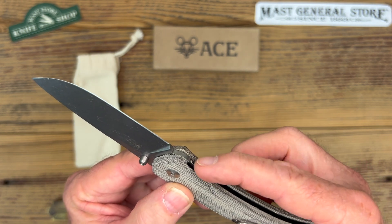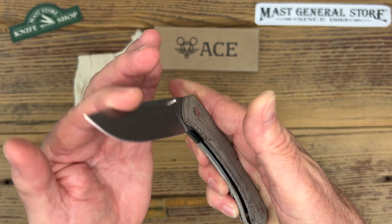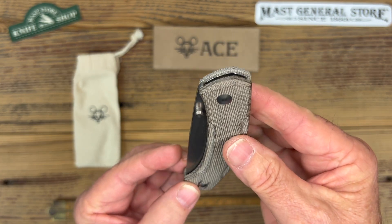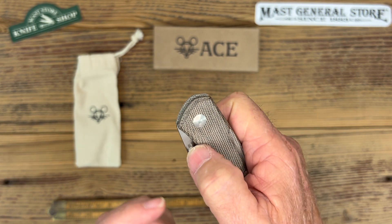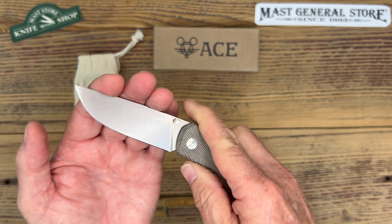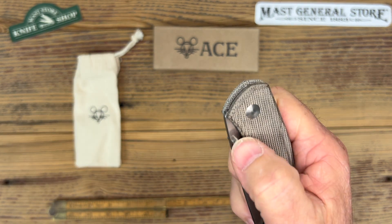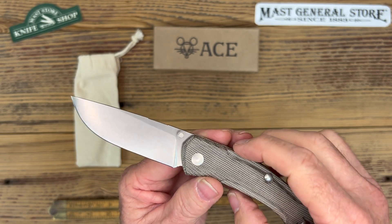Even the liner lock — they made it a little raised. The whole purpose is if you're wearing gloves in the outdoors, you can still find it, push it over, and close it. The change on the opening system is a little different: there's no flipper, it's simply a thumb stud. But the action on here is super smooth — it has a washer on the pivot, but it still functions just like it had ball bearings. It is really, really super smooth. I love the action on this.